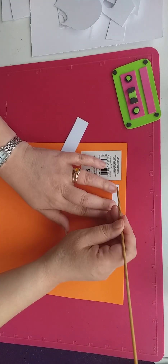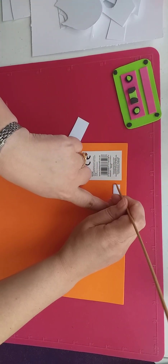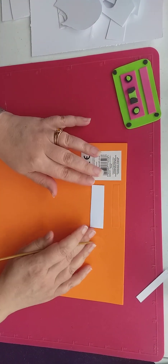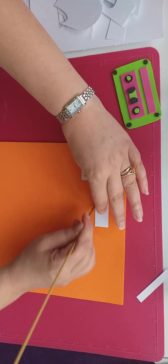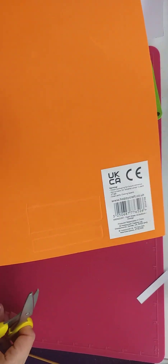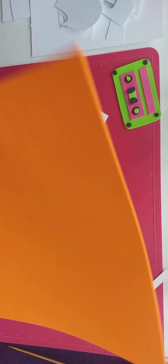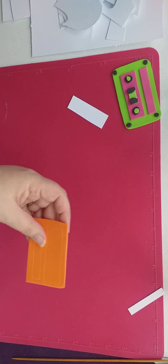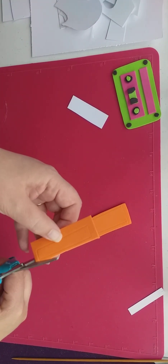So just draw around these templates like this, join that up, and then this one. I've been so into crafting today - I really have. There we go, so we've done that. I'm just going to cut that out. You know when you're just in the zone? I've been in the zone all day. So I'm going to cut these out separately and then stick them all on.